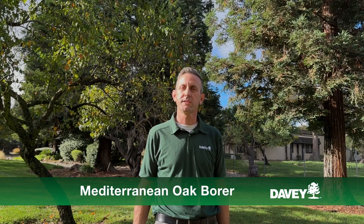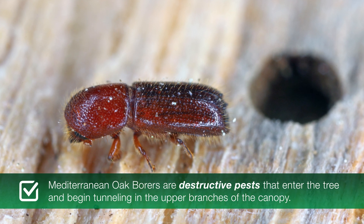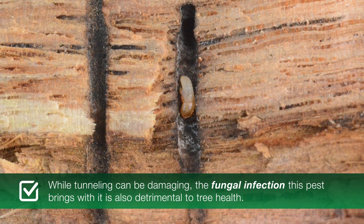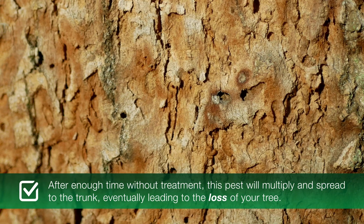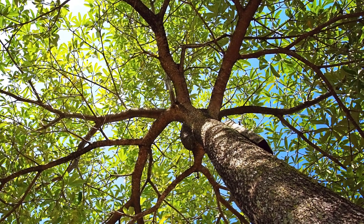Today we're going to talk about how to protect your trees from MOB. Mediterranean oak borers are destructive pests that enter the tree and begin tunneling in the upper branches of the canopy. While tunneling can be damaging, the fungal infection this pest brings with it is also detrimental to tree health. After enough time without treatment, this pest will multiply and spread to the trunk, eventually leading to the loss of your tree.